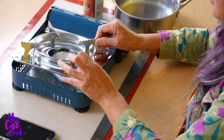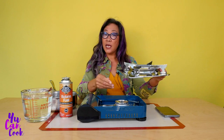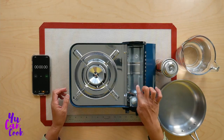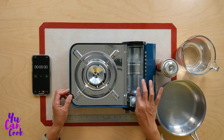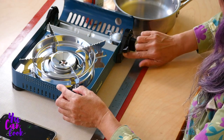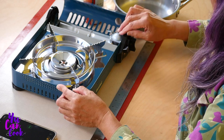It also has this detachable grating that goes on the top that you can take off and wash. The butane goes in here, and it has a special locking system on the front. There's actually an icon that says it's locked or it's open — I'll show you that when we put the butane in.